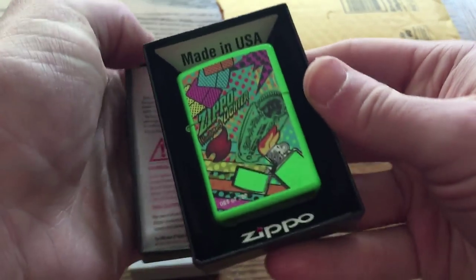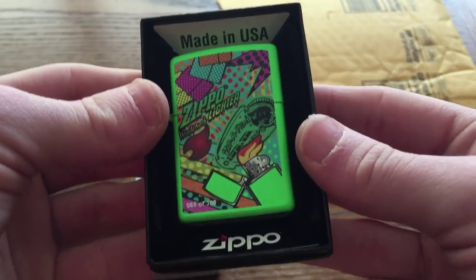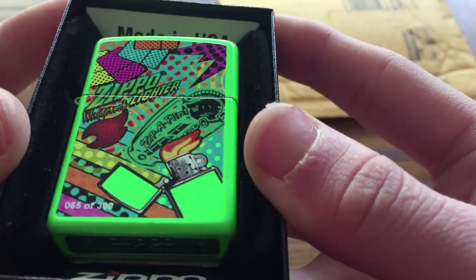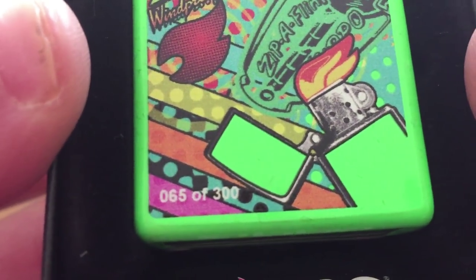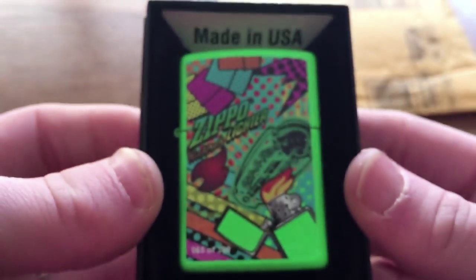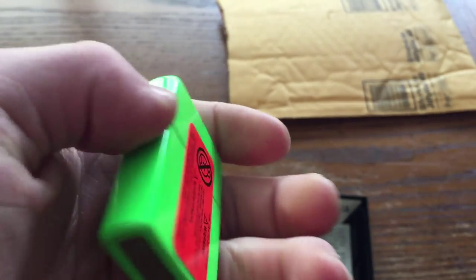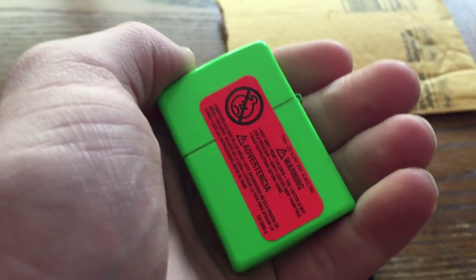Look at that. Wow. That is bright. I'm looking at it on camera and in person — this is bright. And there have been a few issues with this particular run where people have been getting mismatched boxes, but mine is actually okay. I do in fact have number 65 of 300. Check that out. This is beautiful. It's very shiny. This is a first-of-its-kind Zippo. Look at the contrast between that sticker and that finish. That is cool.